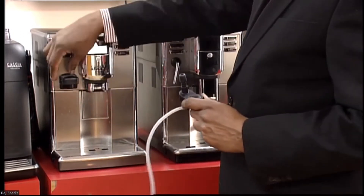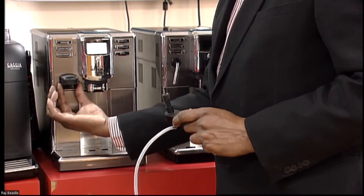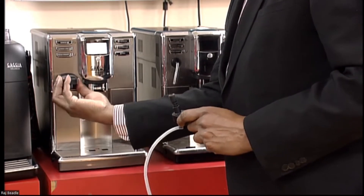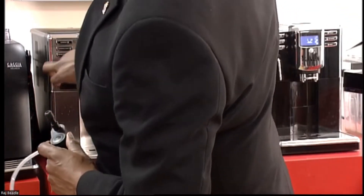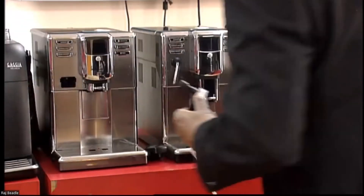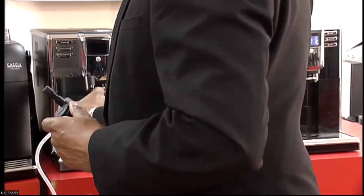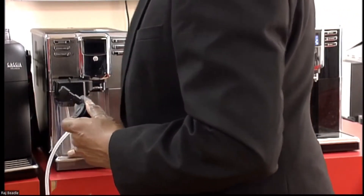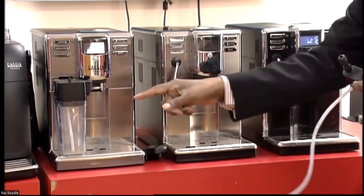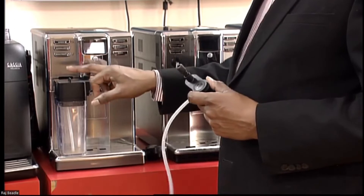The Anima Prestige has got a little spout for hot water, but if you pull it out, you can have your carafe for your milk. So that's the difference — that one will only deliver the milk using a carafe.